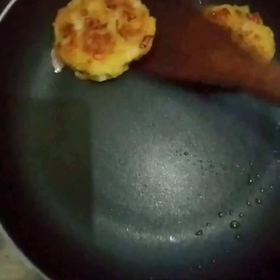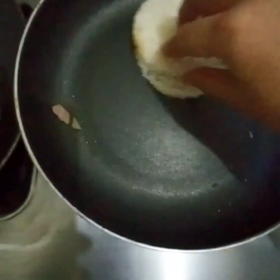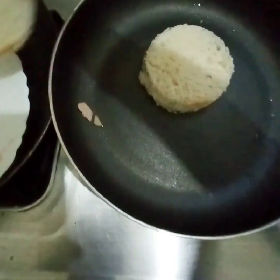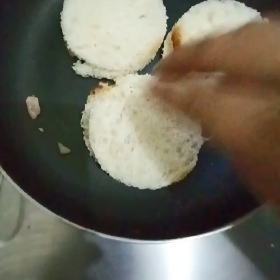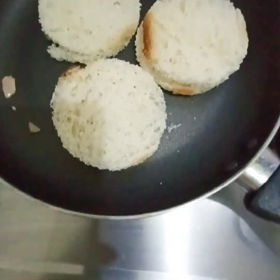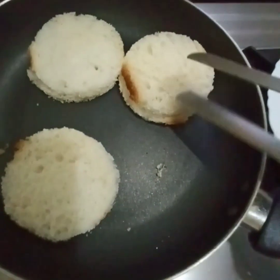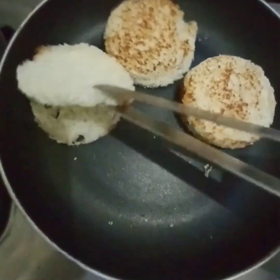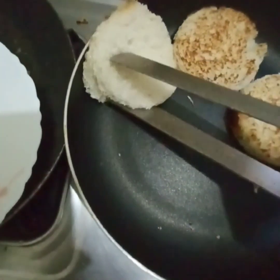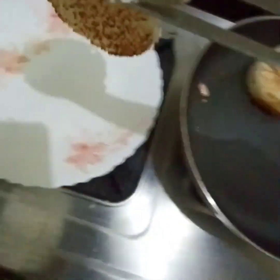Now I will add the bread cutouts into the pan and fry them a little bit. My bread is almost ready, so now I will take it out of the pan.